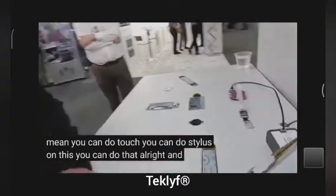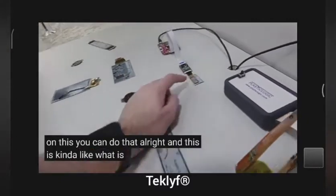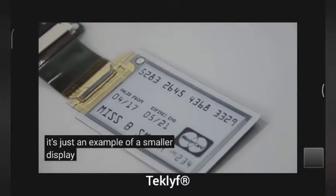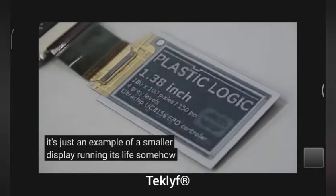And what is this small one? It's just an example of a smaller display running a slideshow now to show what you can do.